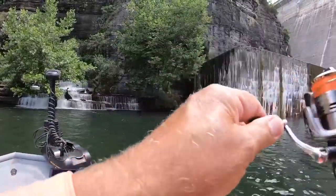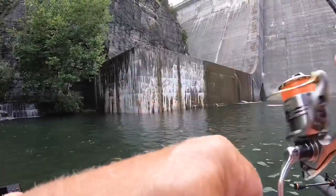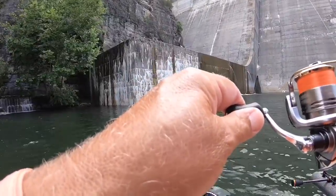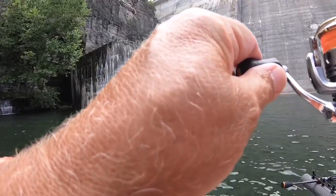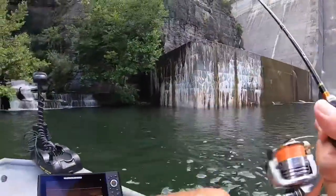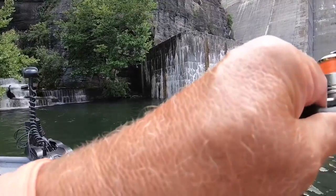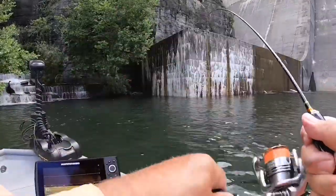There's another one — oh, this is better. I'm gonna need you to net this one, son. I don't know what this is. Man, I hope that ain't no gar. He's all I can do to handle with this super ultralight. I don't know what this thing is, but I know he's giving me a lot of fun.